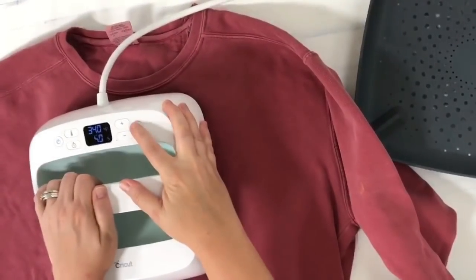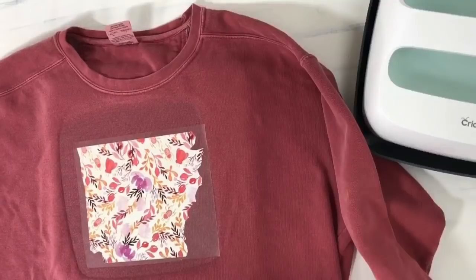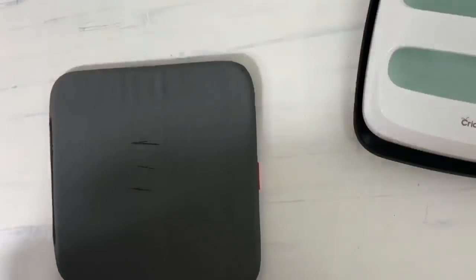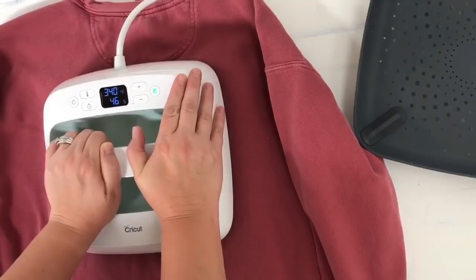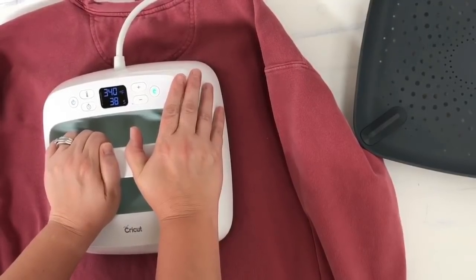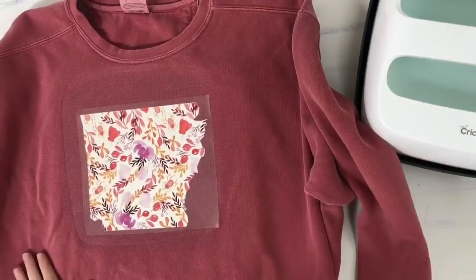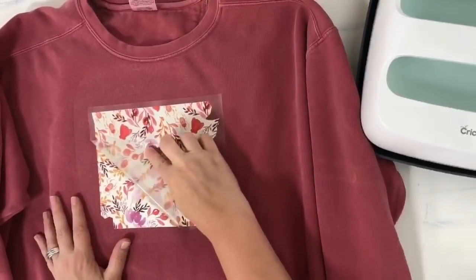Our instructions say we need to flip it for 15 seconds. This is a cold peel, so we're going to leave that alone, flip the shirt over, and go another 15 seconds. All right, there we go — now we're going to flip it back over, let that cool down, and then we'll peel it off. I like to keep it flat at an angle and just peel.